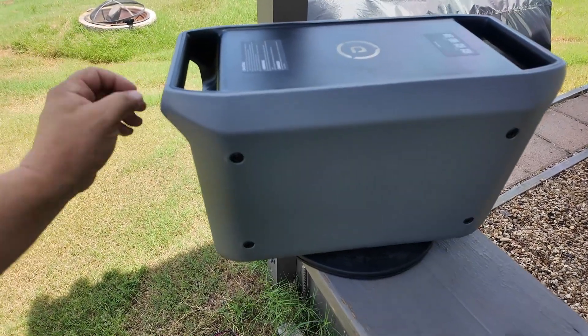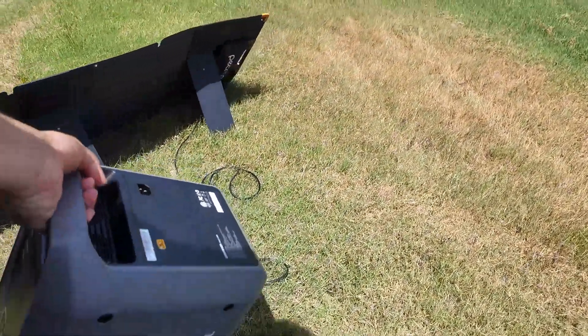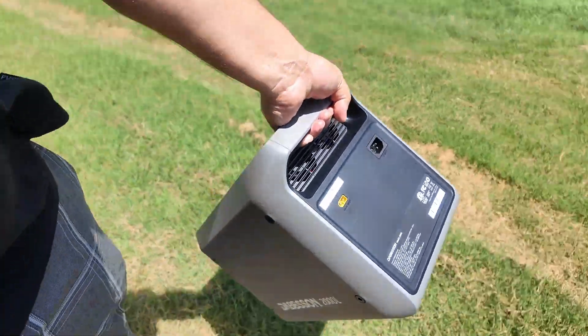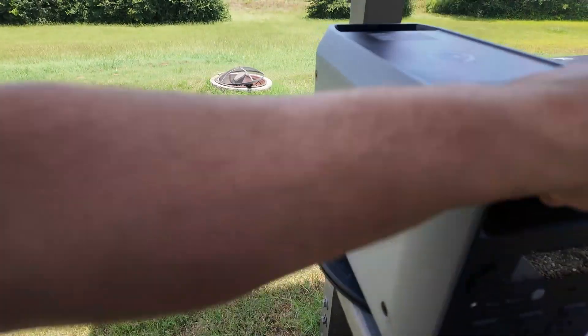Now let's talk about portability. Can I transport this with one arm? Let's find out. One-arm carry — I think that is a check. Really simple design.